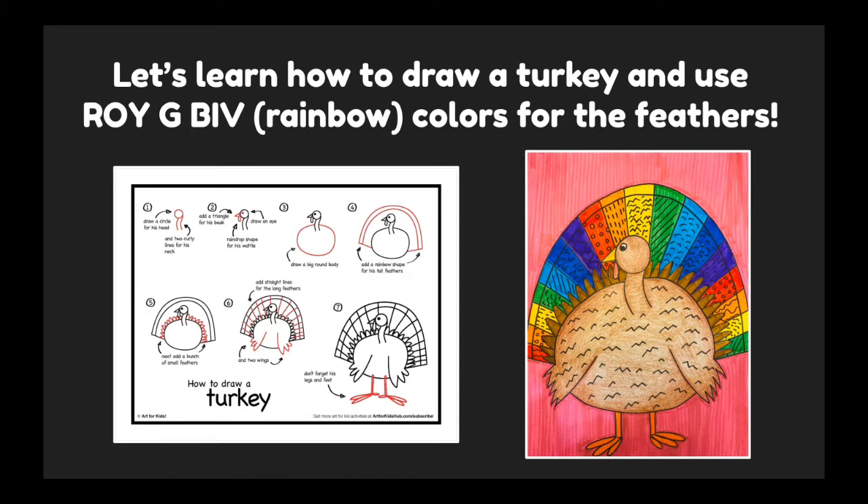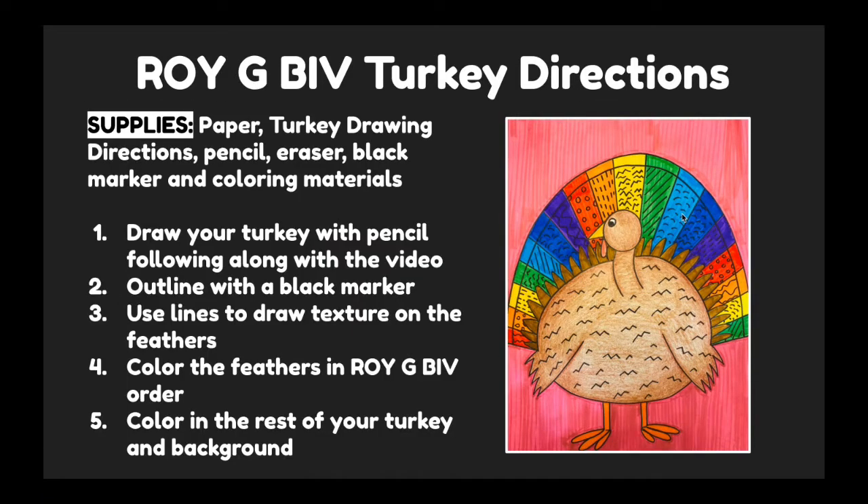For our lesson today, we will be using this set of directions to draw our turkey. This is available on Google Classroom to use if you'd like, but you can also follow along with me in the video. For your supplies today, you will need a piece of paper, the turkey drawing directions from Google Classroom, a pencil, an eraser, a black marker to outline, and coloring materials. You should try to find the colors in the rainbow.